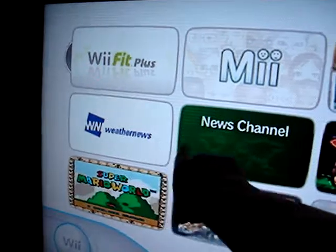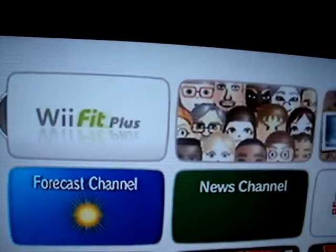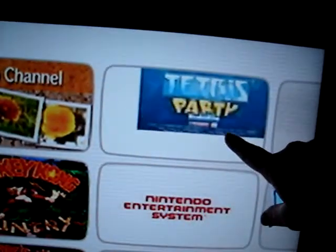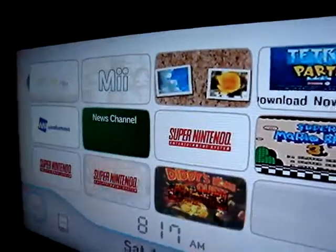I have a weather channel on here and a news channel. My Wii Fit, of course, is up here in the corner. And we have a shopping channel also on here. You can buy points that you can buy these games on here with.